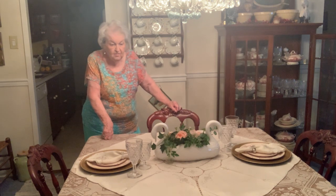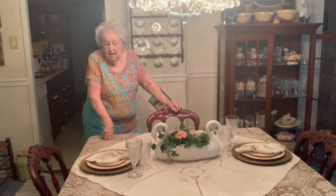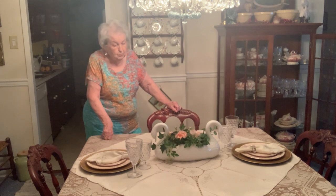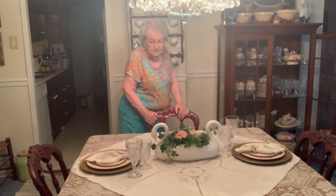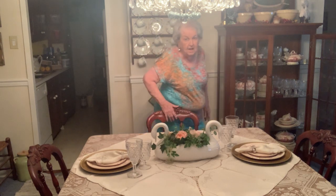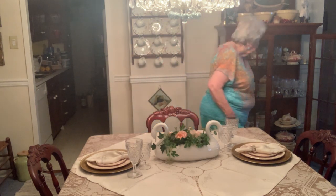I'm talking about 99 cents each or a dollar ninety-nine, whichever the store priced it. These are beautiful glasses and I have lots of Fostoria pieces.